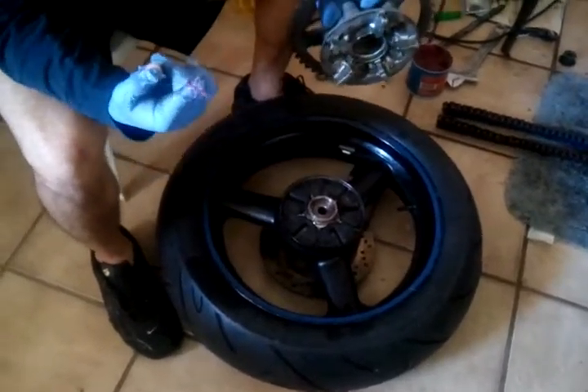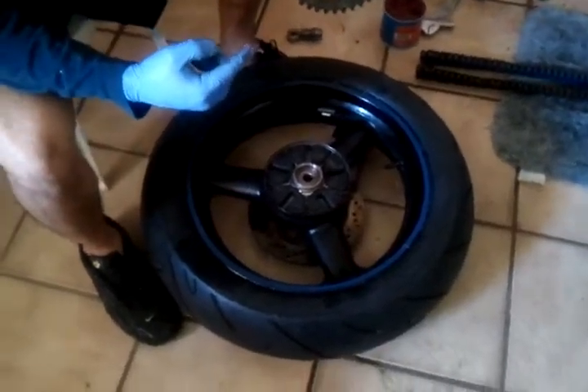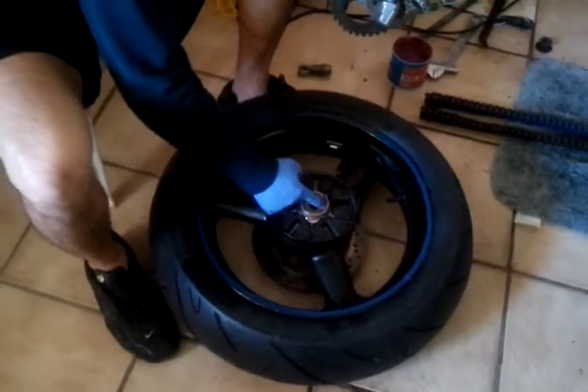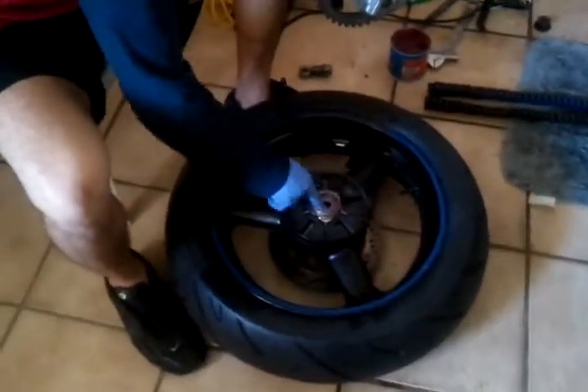Now we're going to start applying lubrication to the pieces. There are a couple of them in the middle — just take some grease and start rubbing it into the areas that are going to be rotating.